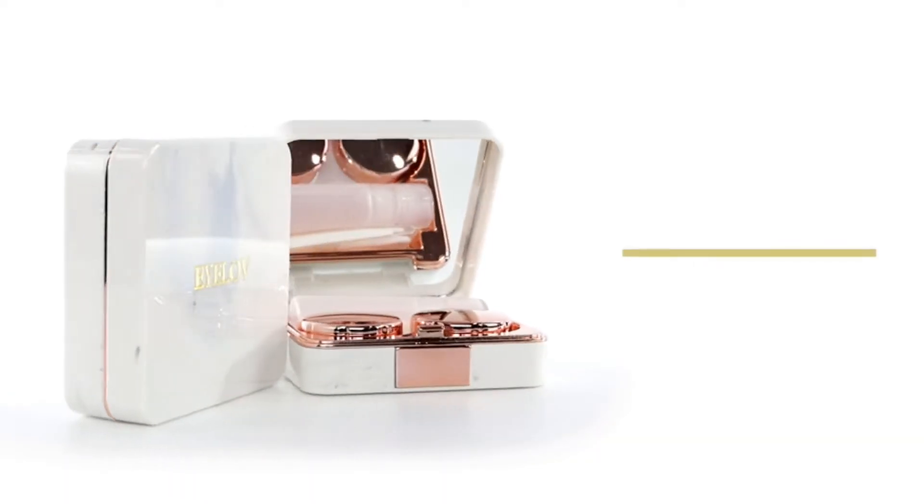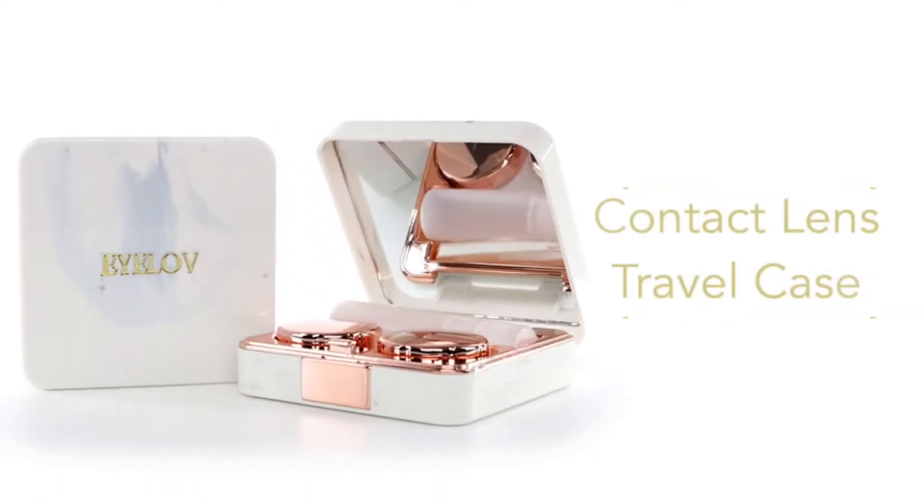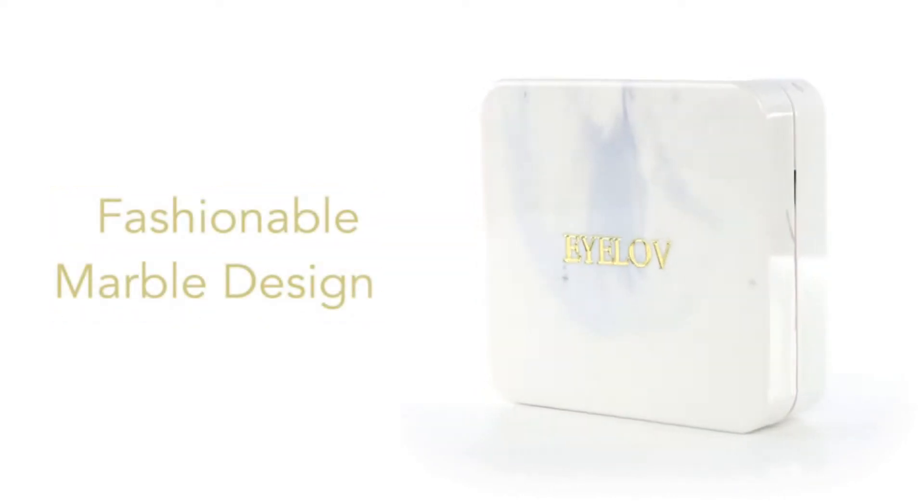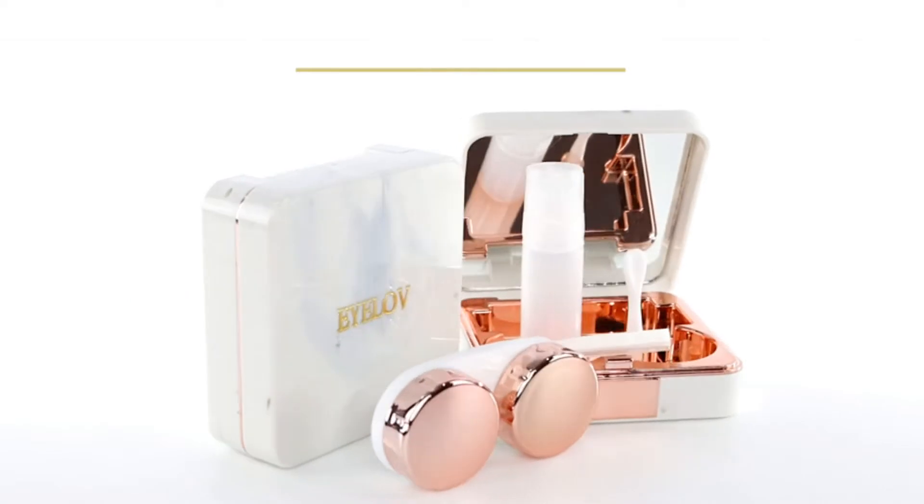Topping our list is Bausch & Lomb's contact lens case, which gives you color-coded left and right lids and is leak-free. Check out the rest of the items on our list and give our buyer's guide a read, too.